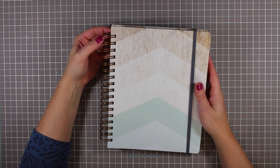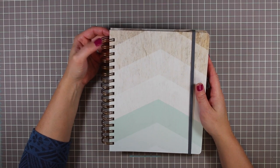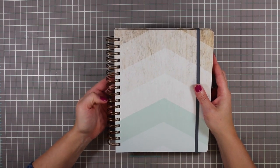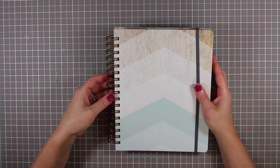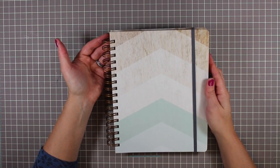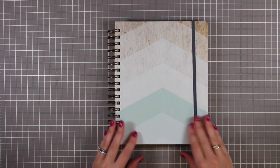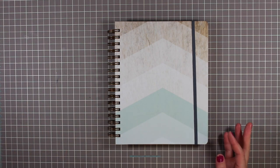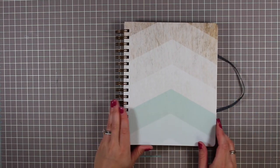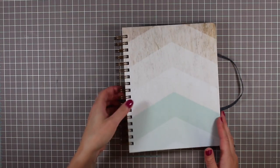I noticed right away that the Wire-O binding is a little bit dented just on the top ring. I've said this before and I'll continue to say it — I'm just not a huge fan of this binding style. Although this is a really heavy-duty Wire-O and seems pretty nicely reinforced, it still got bent. It does make for a slightly less expensive planner, and you do get the lay-flat with it.